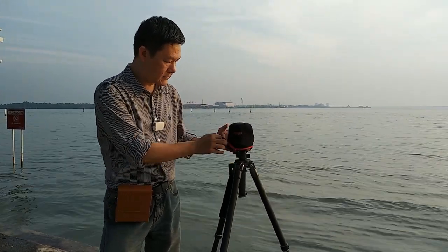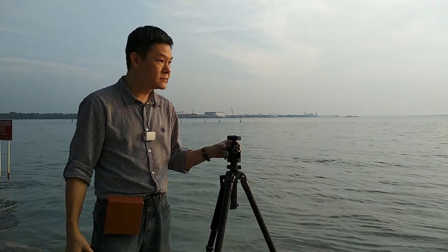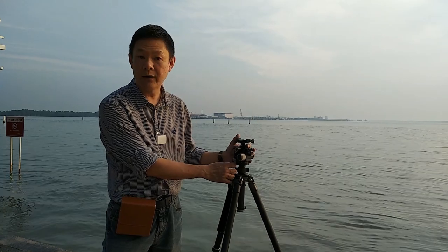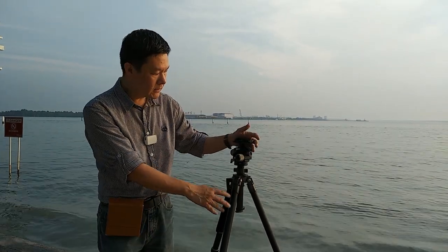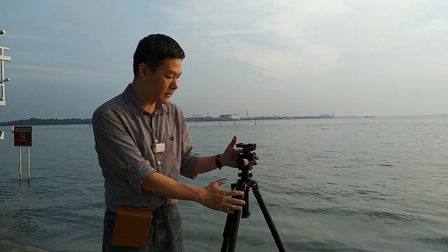I'm going to try a few things. Number one is the Leo Photo gear head — this is something quite interesting that I've been looking for for quite a while. One thing I like about this Leo Photo, called the GH4 — G4, sorry about that — is that it's very compact and very easy to pack.